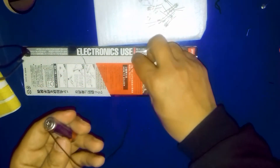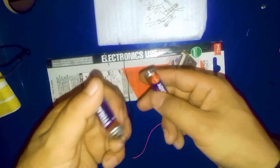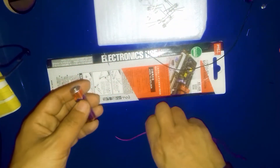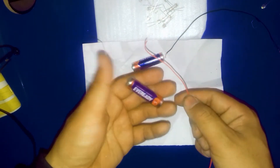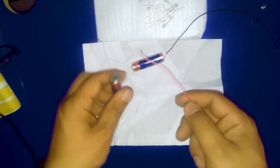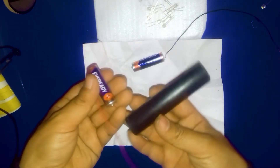I've finished the soldering and now I'm going to solder on the other battery. This is my second battery — I am going to use two batteries to make a torch light. I'll put this one on this side. I've recently completed the first soldering and now I'm going to do another soldering on the second battery.